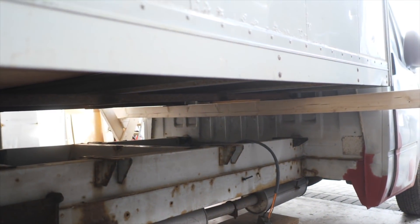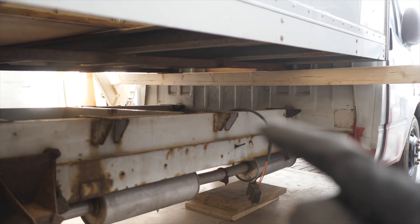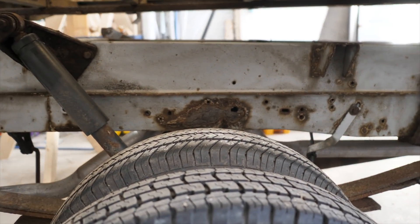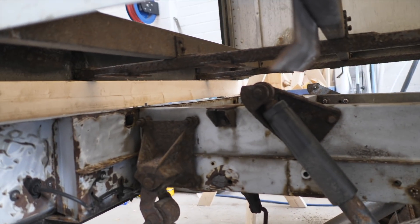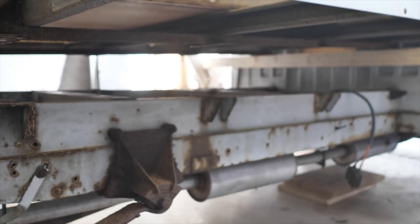We have it fully on the stilts that we built. The fuse box that was wrapped around the beam has been disconnected and taken off. The mud guards above the wheels attached to the beams have been taken off. This thing is completely floating above the Transit, so we're now going to drive the van out.